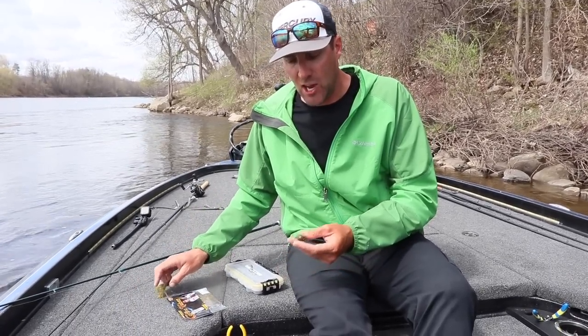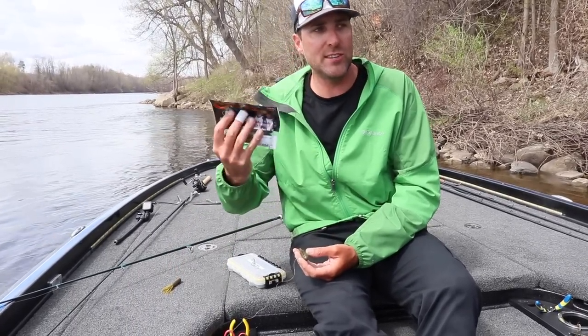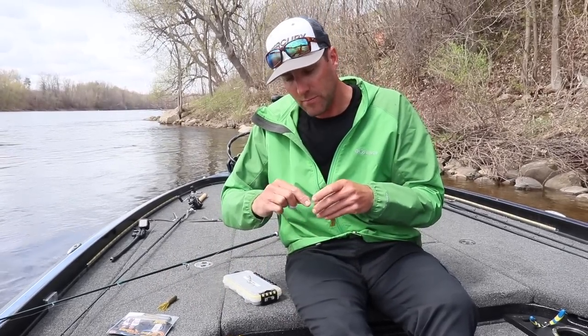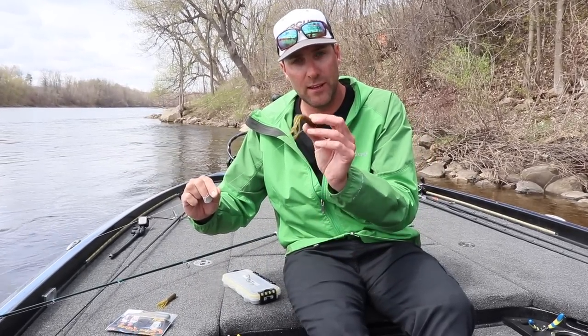There are a lot of applications for tubes. I have green pumpkin, which is a standard color of mine. They come in a variety of colors and they all work great. I really like green pumpkin when you're fishing clear water.